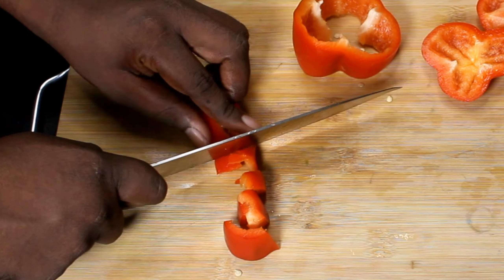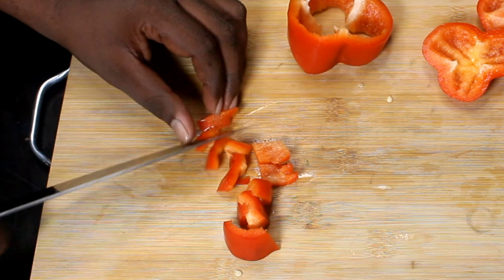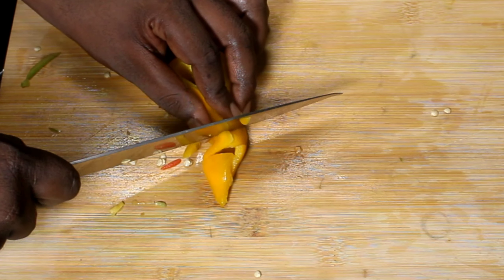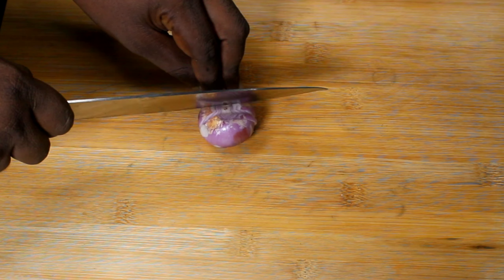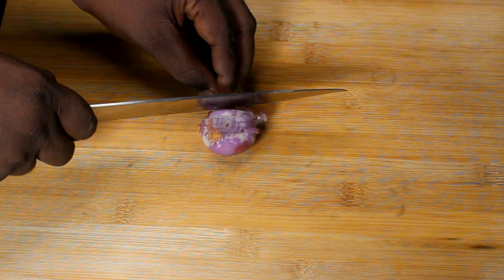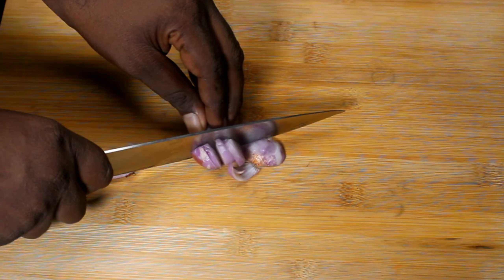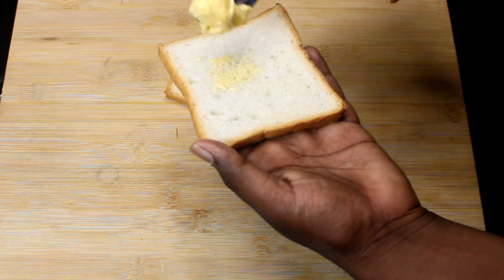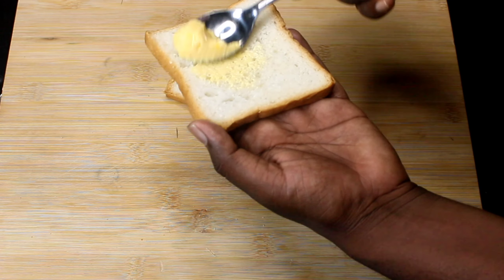Let's put the chicken and paneer. Let's spread the butter all the way to the bread.